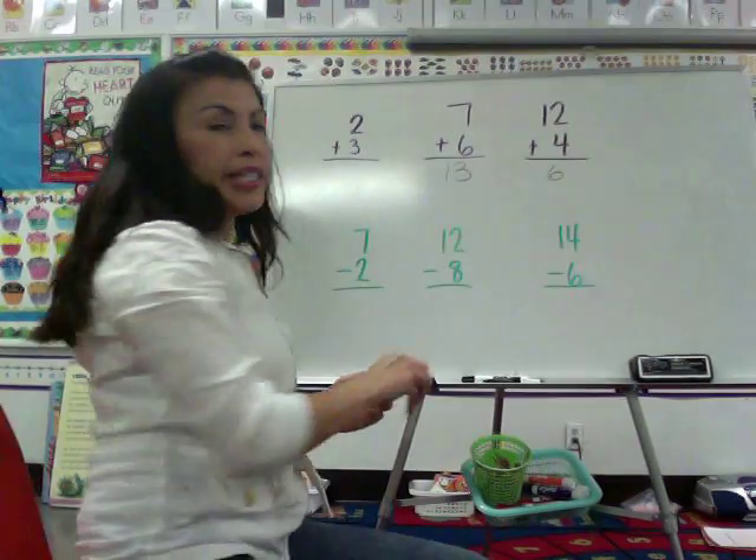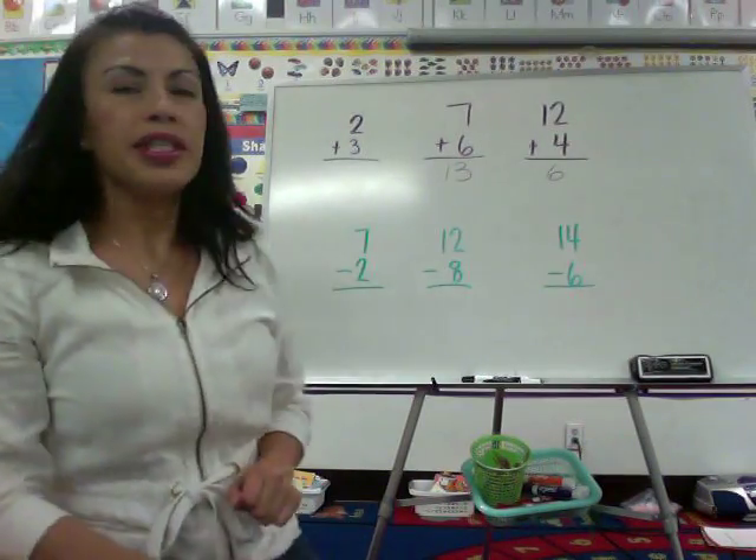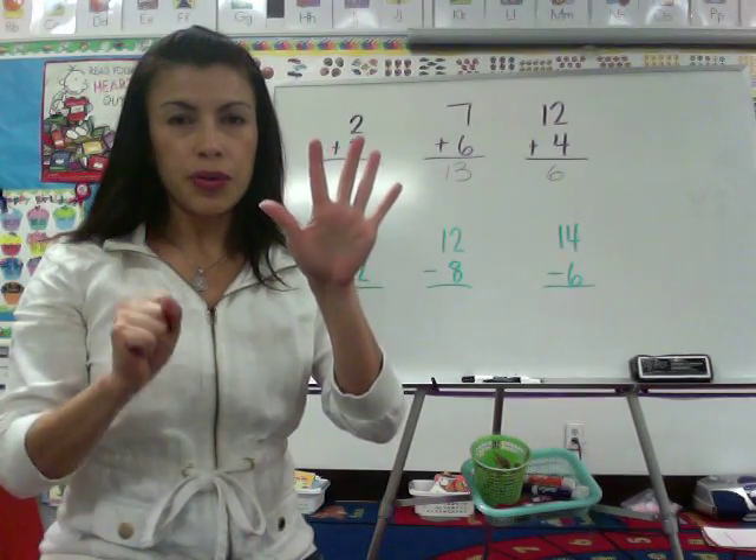Now for subtraction, the technique is a little bit different. 7 minus 2, simple. 7 minus 2 equals 5.